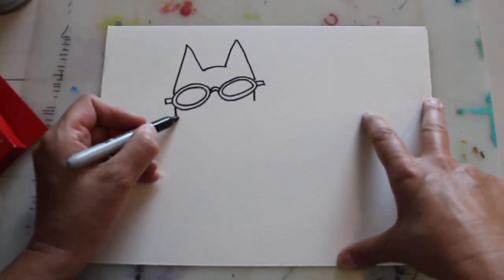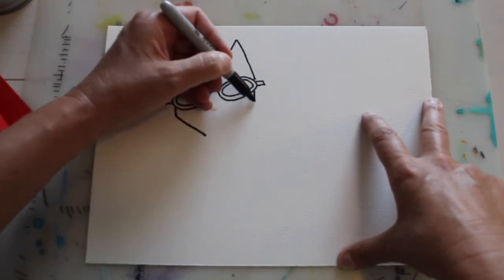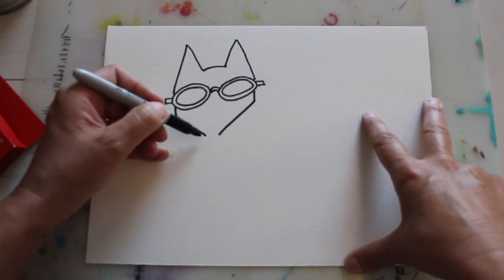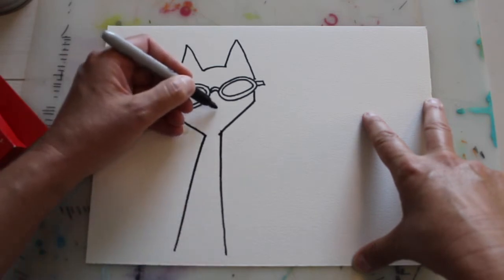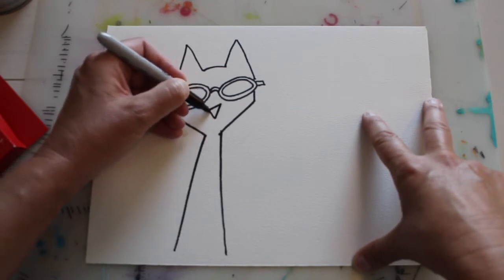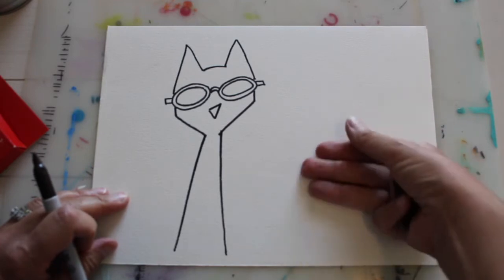Then bring it across — he's very angular, very triangular shaped, using nice organic shapes. Then bring his neck down. My neck is probably a little bit too long, but that's pretty cool. I'm going to take him all the way to the bottom, and his nose is a triangle as well. So there's Pete the Cat.